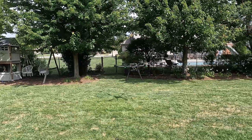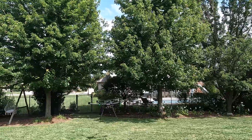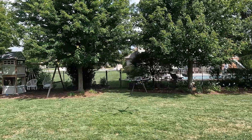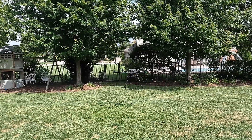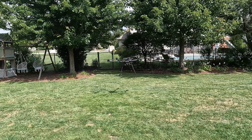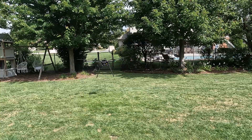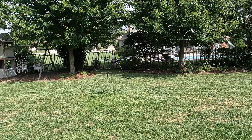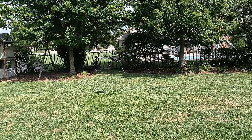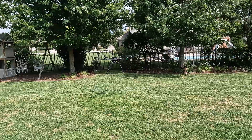It's pretty windy out today too — I don't know if you can see the top of the trees. This thing's holding itself. Wind's catching a little bit there.